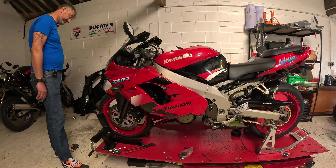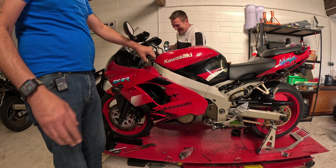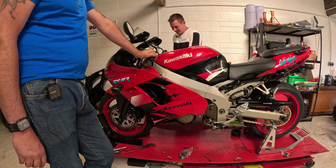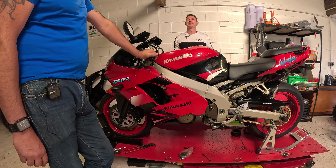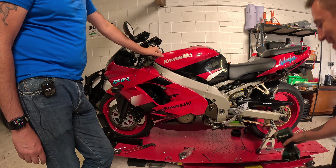What happened to you, Mike? I wasn't the only one who had a close call on Sunday. My mum might watch this. It was just one of those out-of-body near-miss experiences. Now your mum's going to think I'm the bellend.